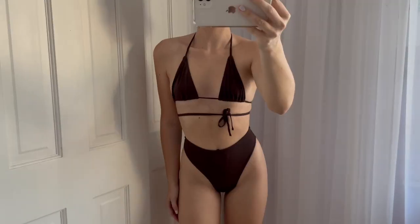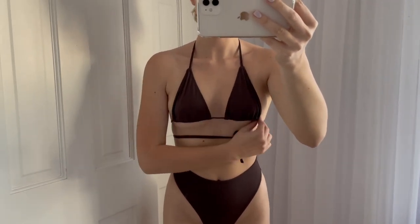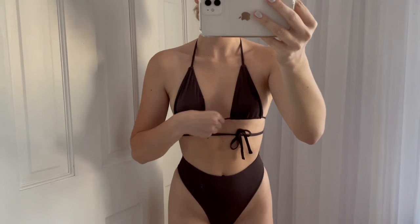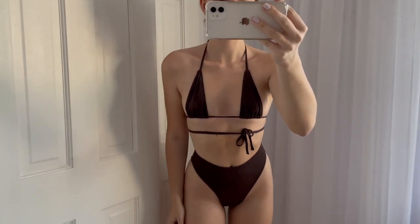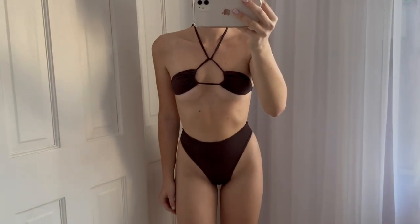The first bikini I got from 437 is a triangle top in a dark brown color. You can wear it as a regular triangle or scrunch it up at the bottom and wear it upside down for that scrunched look, which is so cute.